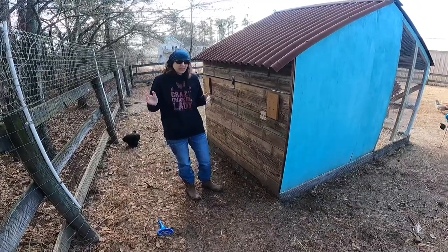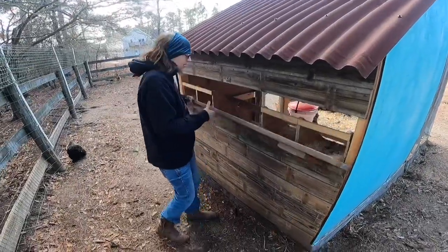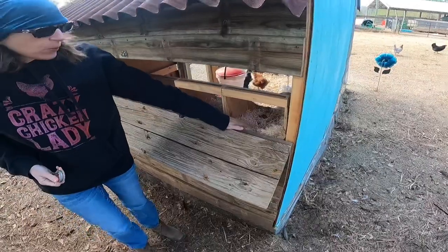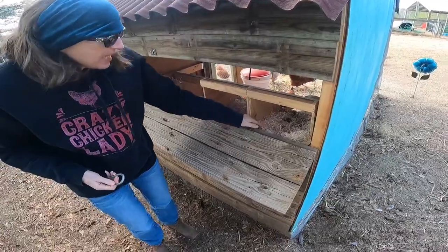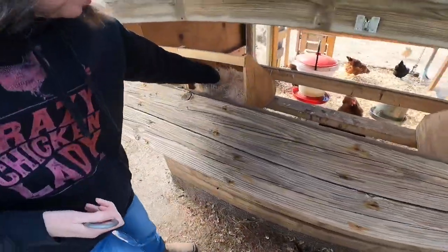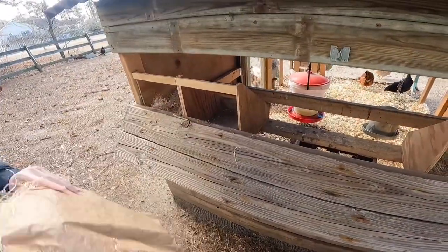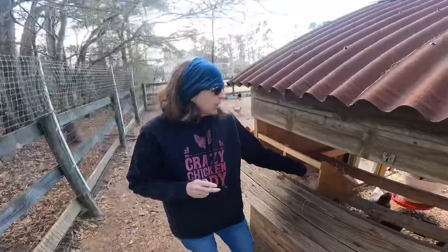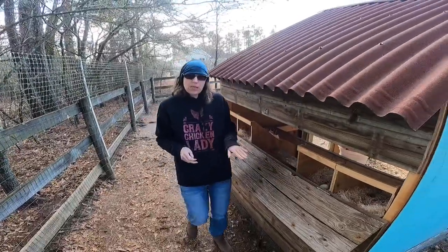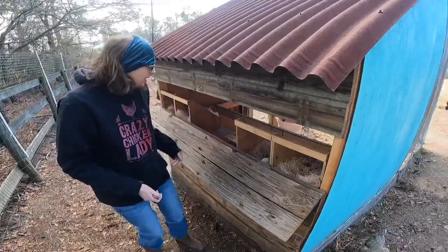Another thing that we really love on our homestead — it's just a nice little hack that helps us out — is having these nesting pads. These nesting pads right here, we got them on Amazon. They fit right inside the nesting box and they're really, really easy to clean. All you need to do is just pick it up, dump it like that, then put it back in — nice and clean. It helps keep the eggs clean and also helps keep them from getting broken. We really, really like these nesting pads.